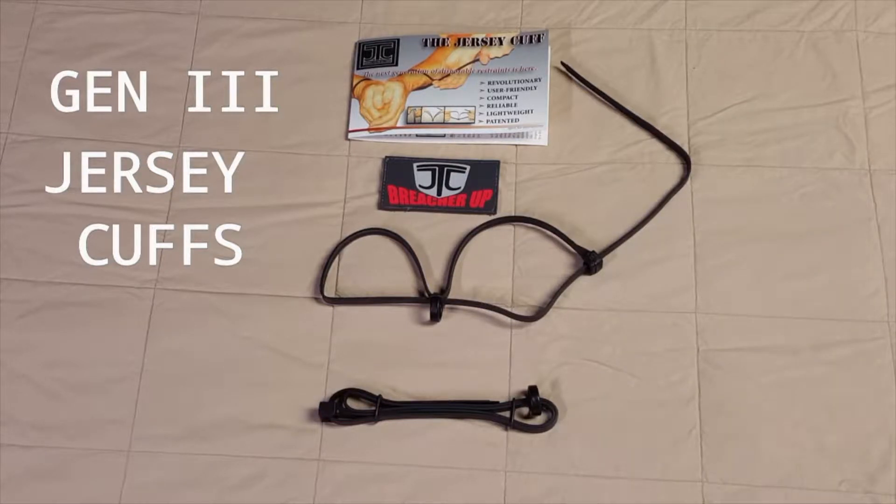We're going to go over the five uses of this gen 3 jersey cuff. You might say five uses for a handcuff — well, it is but it isn't. Our patented cuff is now 10 years in the making, and this is gen 3. The first use is obviously as a handcuff. The second use is to slide it over ankles and boots, restraining the person by bringing both feet together — some may refer to this as hobbling.